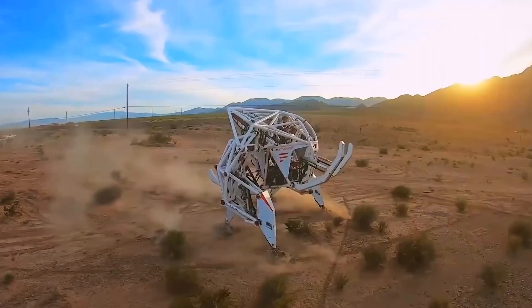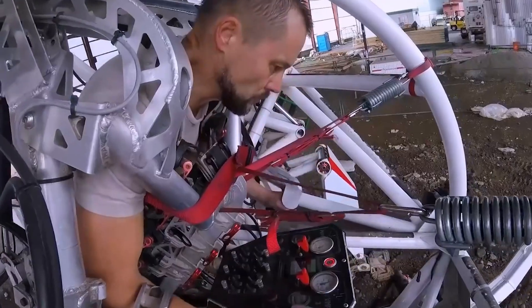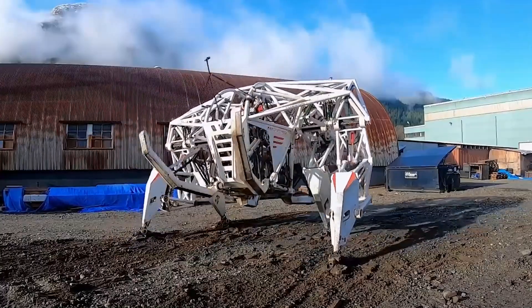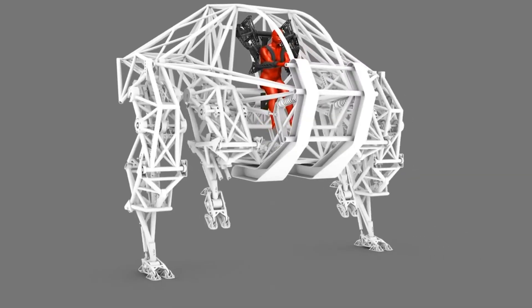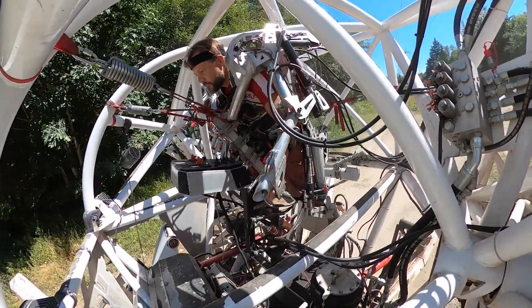Behold, a 100% electric titan, powered by a 350 kilogram lithium-ion battery at its core. This battery fuels two AC electric motors, which in turn drive two hydraulic pumps. These pumps push hydraulic fluid into these red cylinders, effectively functioning as the machine's muscles.